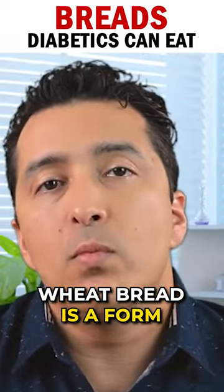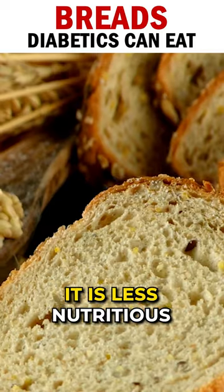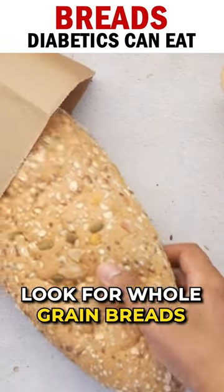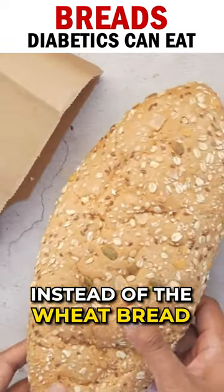Wheat bread is a form of whole grain bread, but it is less nutritious than whole grain bread. So look for whole grain breads instead of wheat bread.